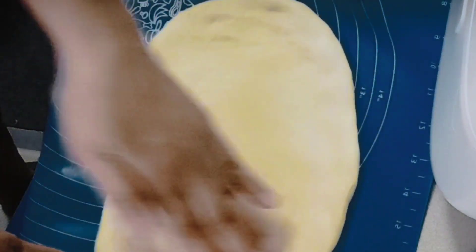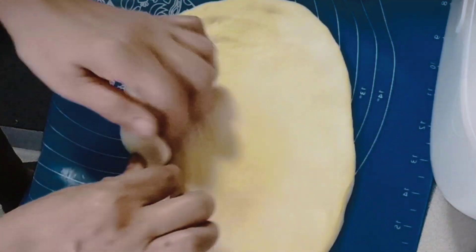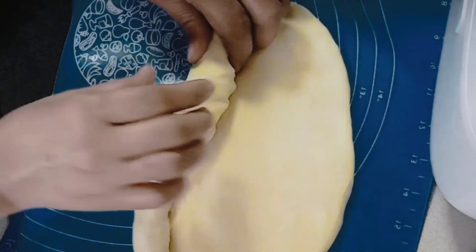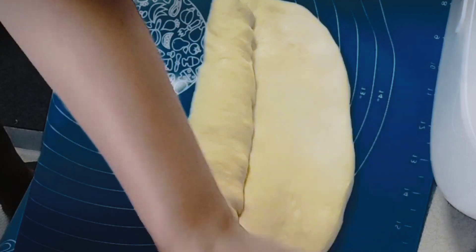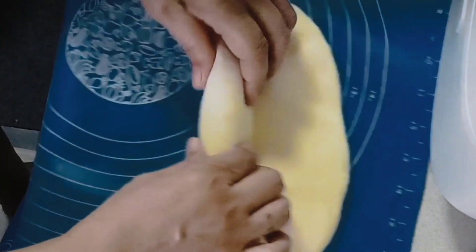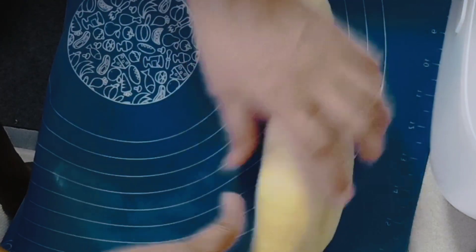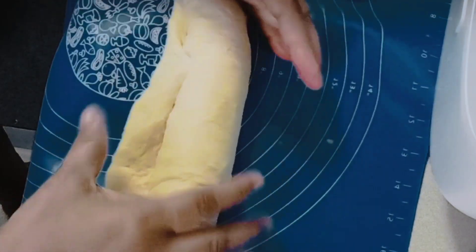Now make it tight — ita-tight yung ano natin (tighten up the dough). Roll it snugly so there are no gaps. Shape it firmly, ganyan guys (like that).